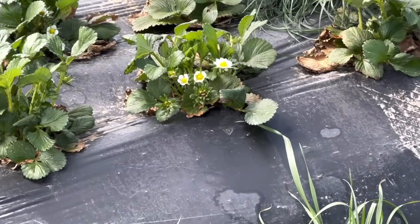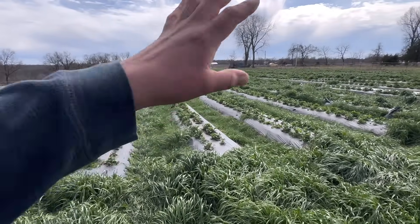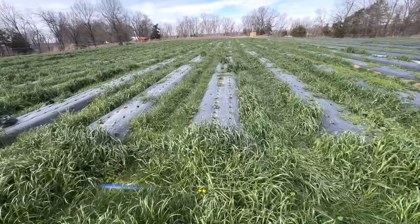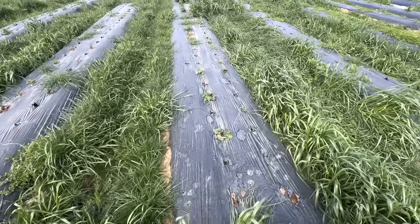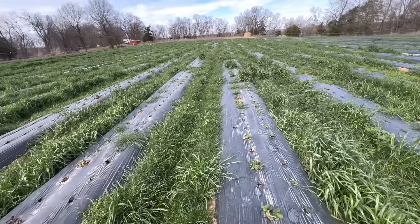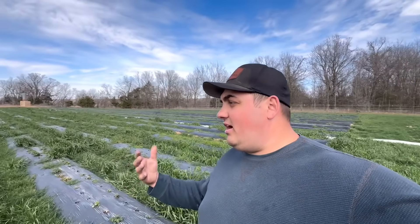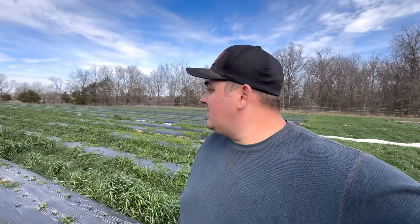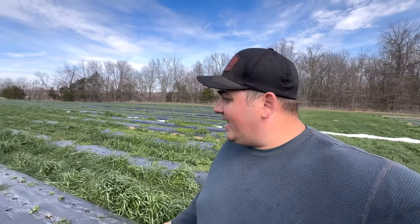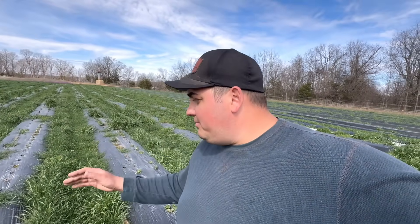This part of the field is looking absolutely great — we're on track for another amazing season. But on this side, from the exact same supplier, spot the difference. These plants here don't look like they're going to produce much of anything. They were covered, fertilized, and planted just like every other plant, but the disease destroyed them.